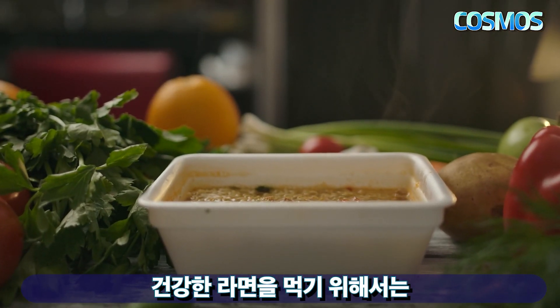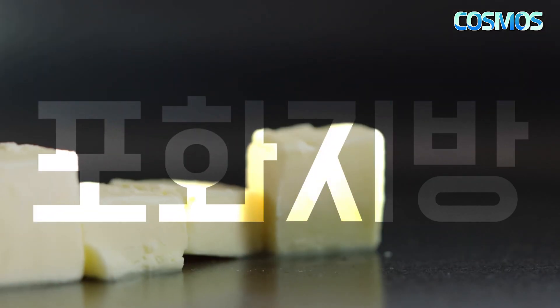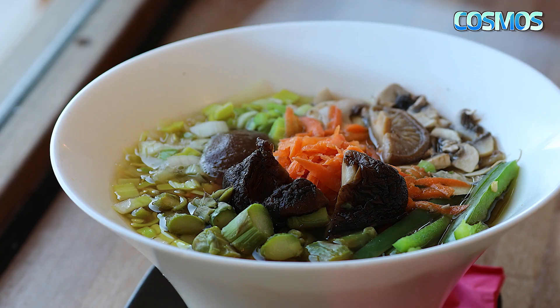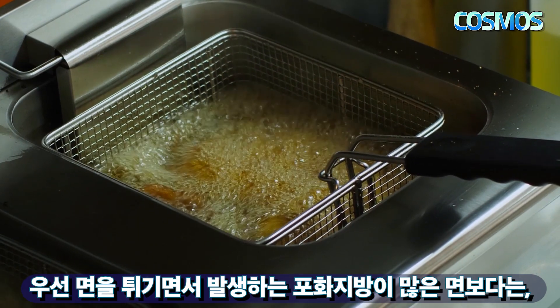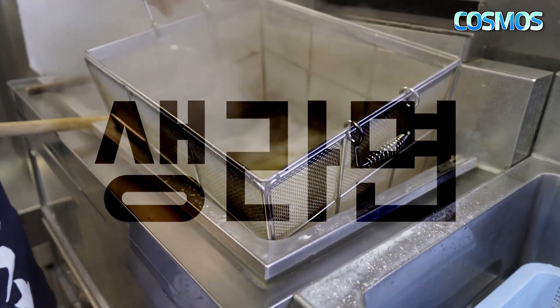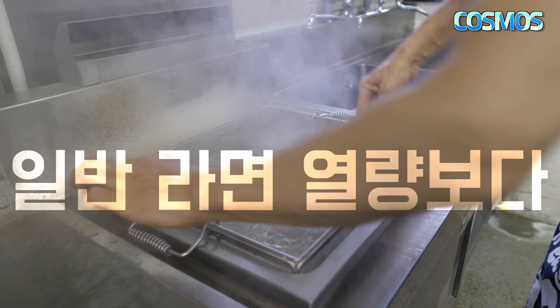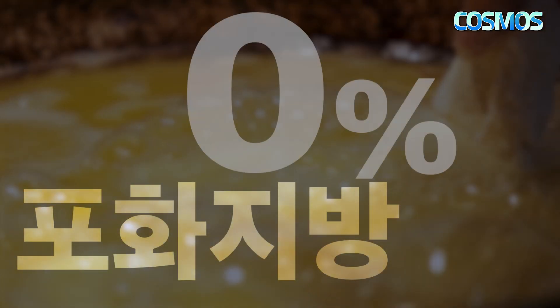건강한 라면을 먹기 위해서는 두 가지만 조심하면 되는데요. 그것은 바로 포화지방과 나트륨입니다. 포화지방은 튀김 면에 많이 있으므로, 생라면을 선택하는 것이 훨씬 좋습니다. 생라면은 일반 라면보다 열량을 100kcal 이상 낮췄으며 대부분 포화지방이 제로입니다.